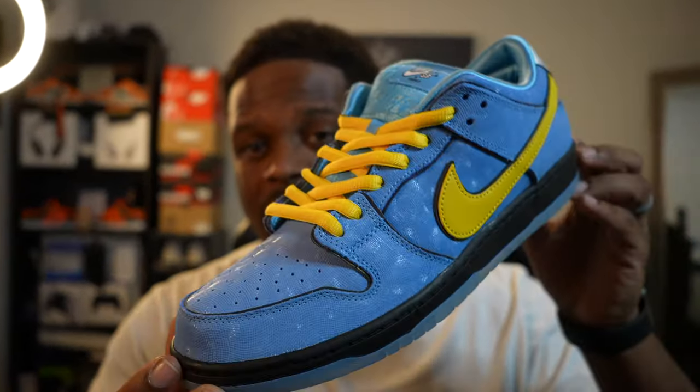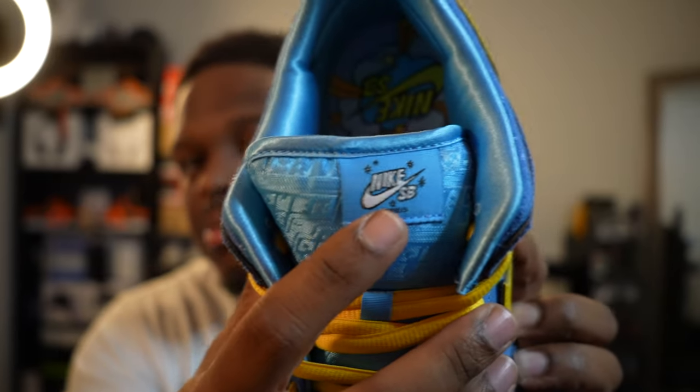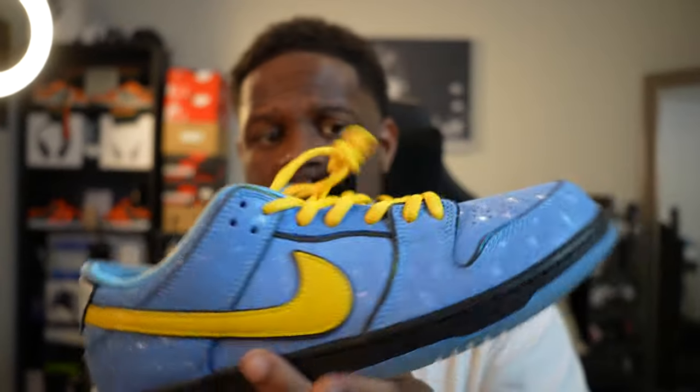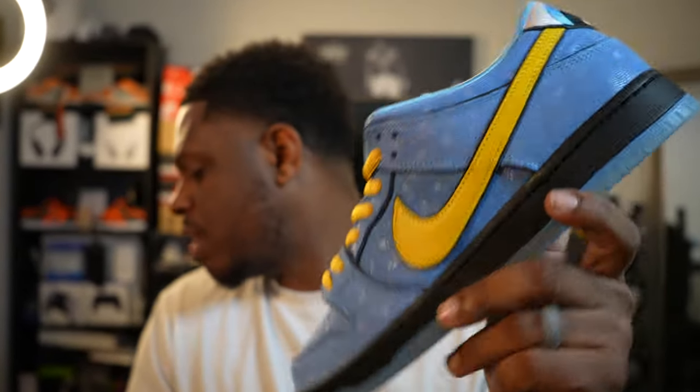Let's go ahead and take a look at this Bubbles pair, and this is probably my favorite out of the three — it's kind of a tie between this one and the Blossom pair. We have the Bubbles pair, this is the all blue pair, yellow laces, same thing on the tongue — it says Bubbles there. You would think it would come with blue laces as an alternative, but they actually come with black laces. I feel like it's way better that they did the yellow laces with these — it really makes the shoe pop because the swoosh is also yellow.